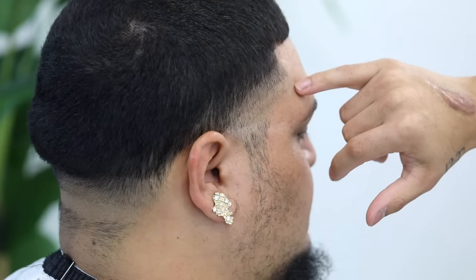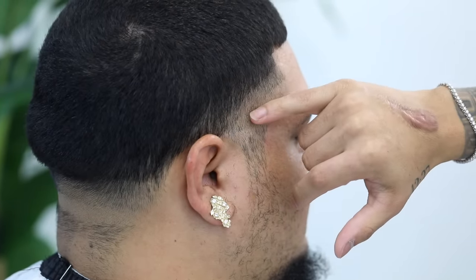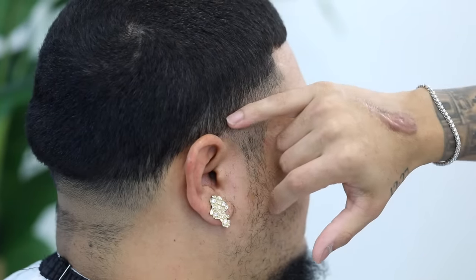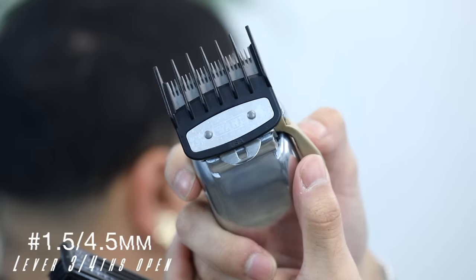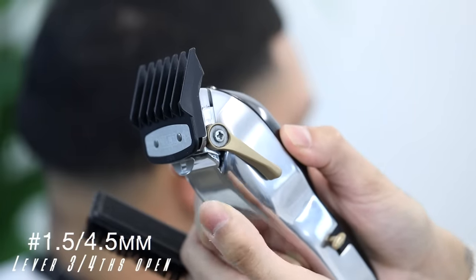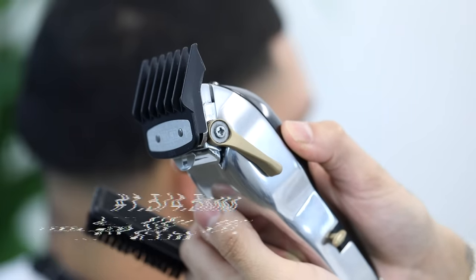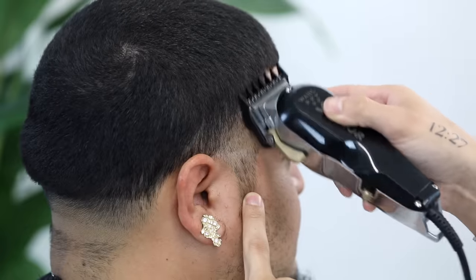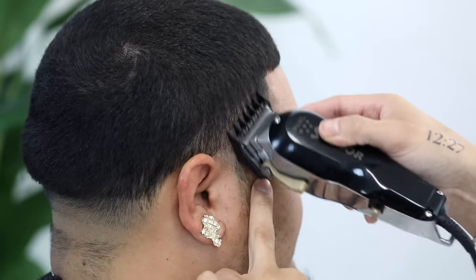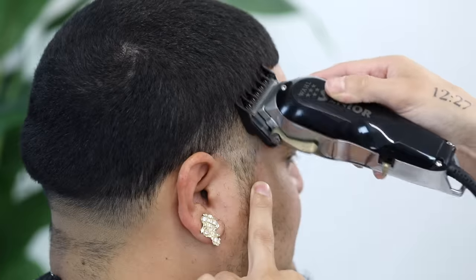By now you should have your first guideline created with the zero, second with the lever open, and third with the one guard lever open. We're going to start with that one and work our way down. Using my one-and-a-half guard, I'm going to close the lever just slightly, putting it into a three-fourths position — basically somewhere between halfway and fully open. Using mainly the corners of the clipper, I'm going to attack that utmost guideline.